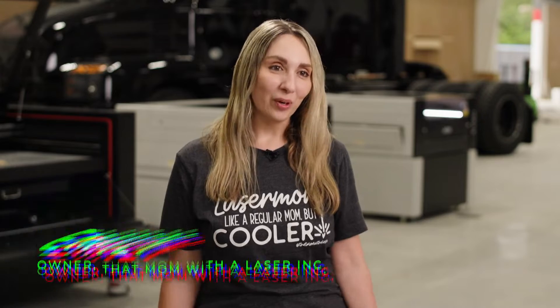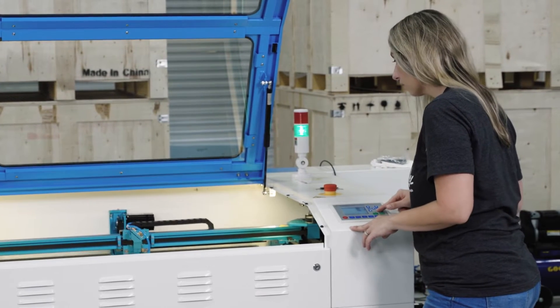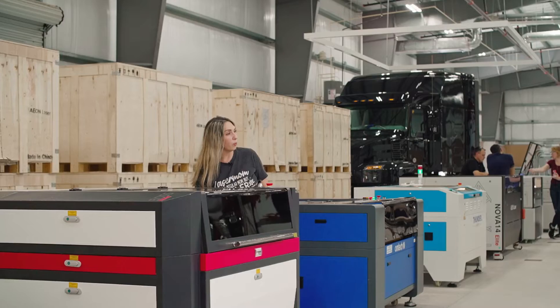My name is Emily and I am the owner of That Mom with a Laser Incorporated. I'm looking into getting my second laser. I'm getting ready to move out of my craft space from my home and into a warehouse, and I need something that's bigger and faster. I really appreciate the opportunity to come and see how my options stack up to the laser that I'm looking at.